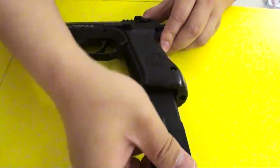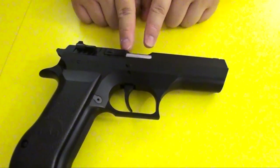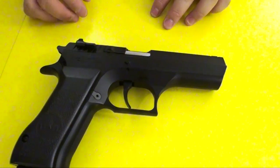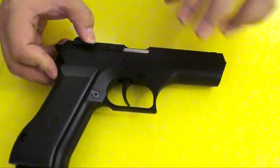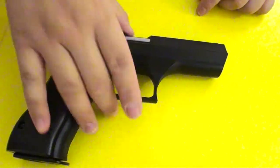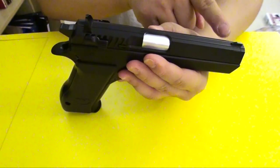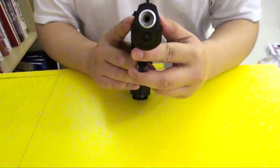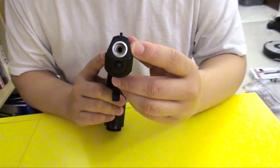Let's put a magazine back in and take a look at the other side. Here is the ejection port, covered with silver stickers that make it look realistic — like stainless steel inside. Everything else doesn't really move here as well, but the safety can also be accessed on this side. The rear and front sights are not adjustable, but the gun is really accurate out of the box. Here is the barrel with some fake rifling, which makes it look very realistic.